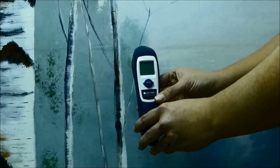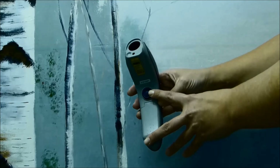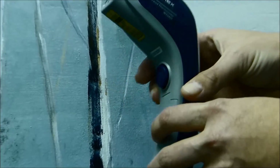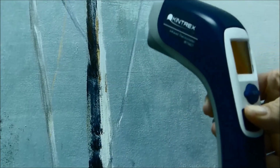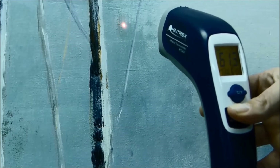This tool has only two buttons. The first button, shown here, when pressed and held with your index finger, projects a red laser, reading the surface temperature of where that laser is aimed. The temperature reading is then displayed on the screen, shown here.